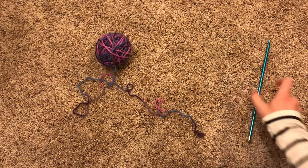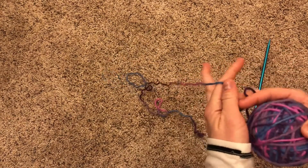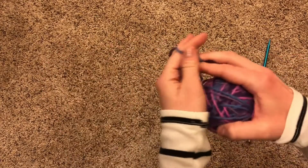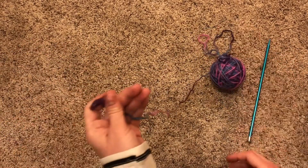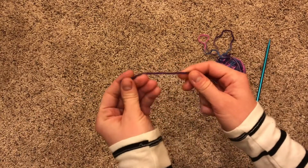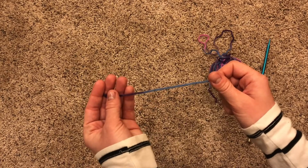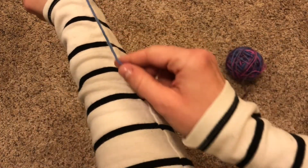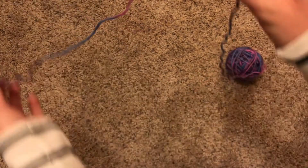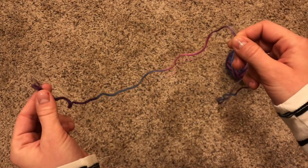The first step is deciding where you want to cast on. As you remember, this method is called the long tail cast on, so you're going to need a nice long tail. You don't want it to be too short, or you'll have a very short project, but you also don't want it to be too long and end up with more yarn than you can handle. For most projects, I just like to pull the yarn to my elbow — that gives me a long enough tail for most of the stuff I like to do.